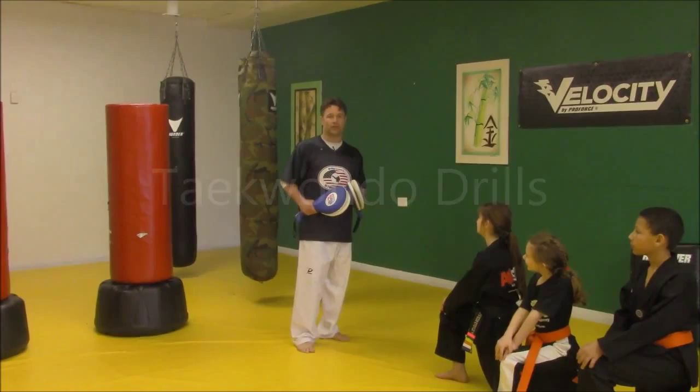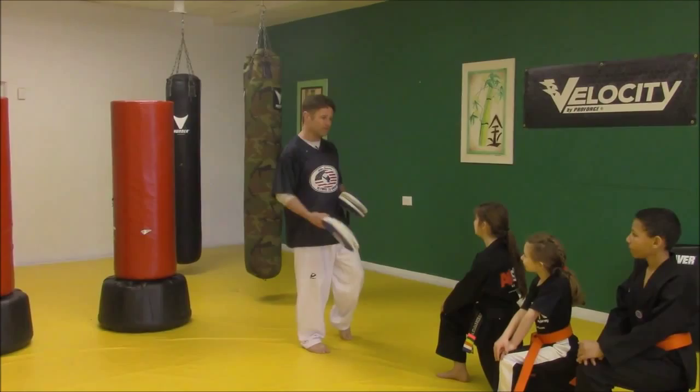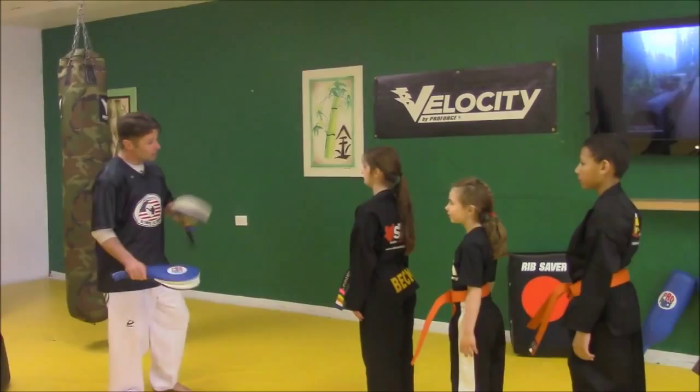I'm excited to be here working on paddle drills today. The first ones we're going to work on are just warm-ups to get everything rocking and rolling. Listen, I want you guys to pretend that this floor is like a spring. We're working on developing our fast twitch muscles, which is going to help with our kicking, being explosive, and being lightning fast.